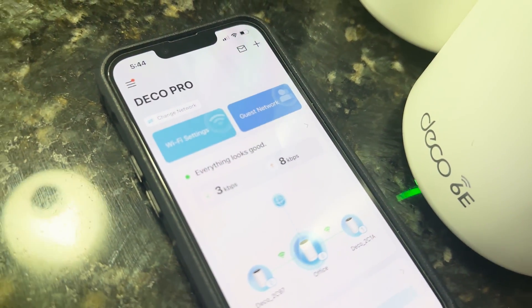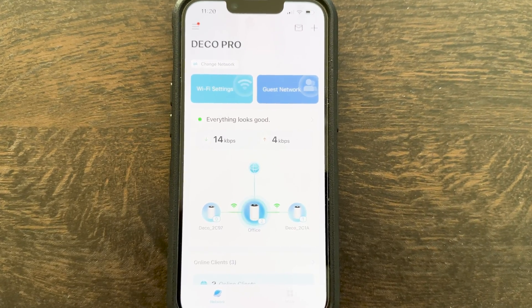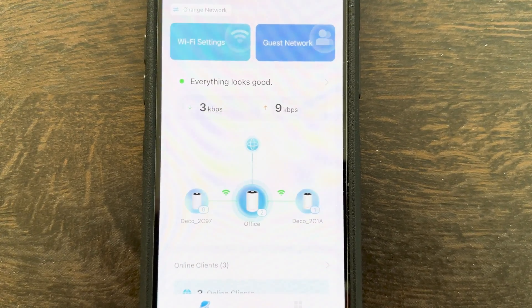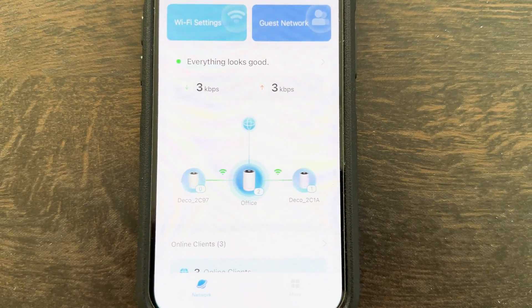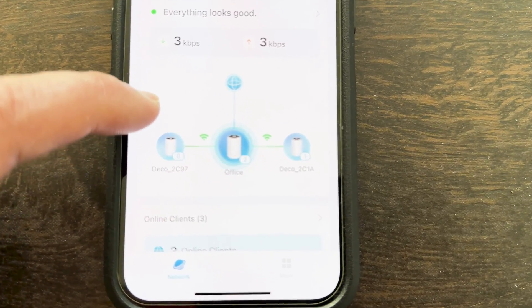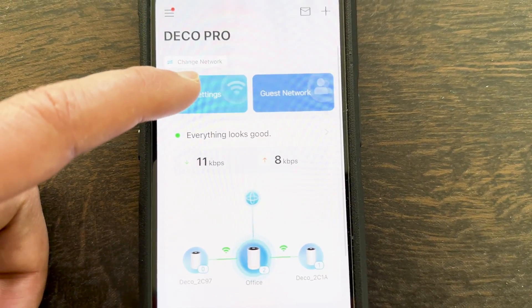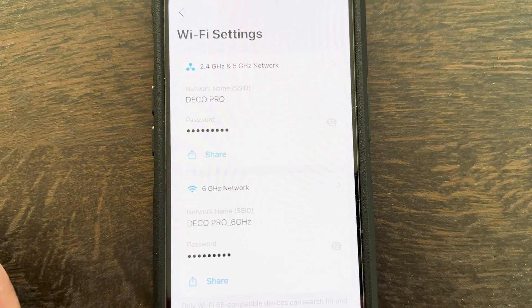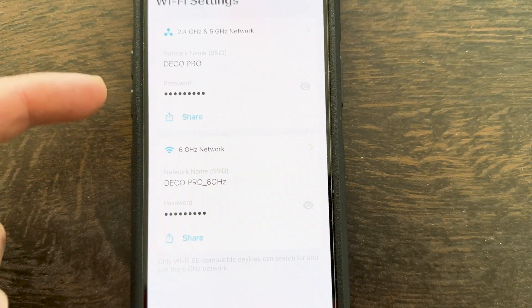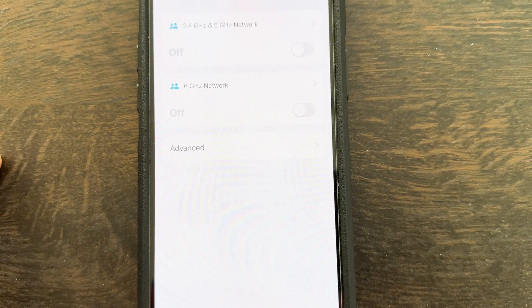There are a lot of settings available in the TP-Link Deco app. The main page shows Wi-Fi settings, guest network, a complete internet-to-mesh topology map showing connection strength between units, the number of devices connected to each unit, and real-time upload and download bandwidth utilization. Under Wi-Fi settings you'll see 2.4 GHz and 5 GHz SSIDs and passwords, plus the 6 GHz network SSID and password with a share option. Note that your client must be Wi-Fi 6E capable to see the 6 GHz connection.